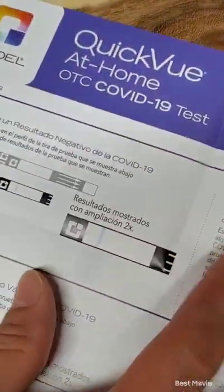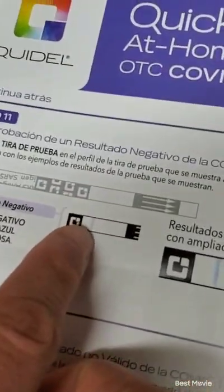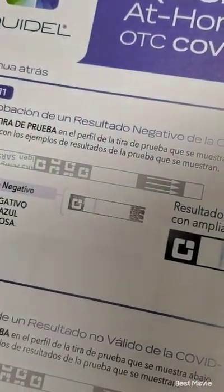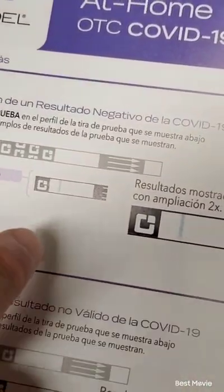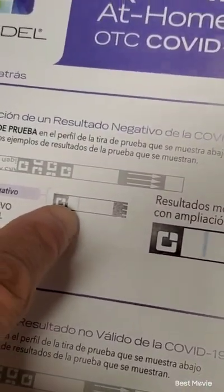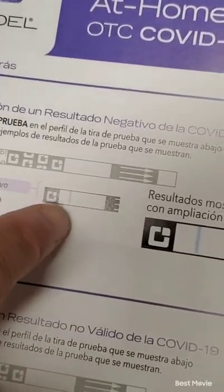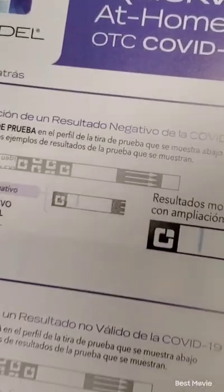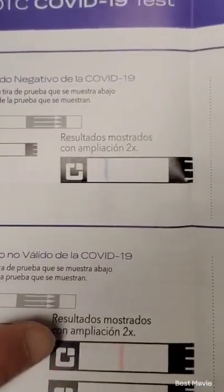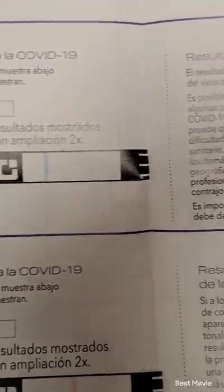Now a negative test would just show a blue line. I understand this is in Spanish — I don't know what happened to the English instructions — but it's pretty much the same thing. The negative test is just one blue line, no faint pink, nothing. Now if there's a faint pink line by itself and no blue line, that means it's an invalid test, so you have to take it again.